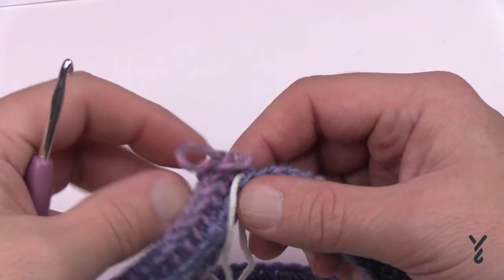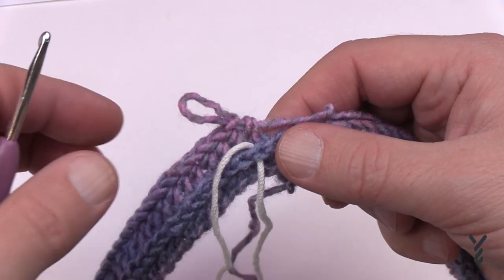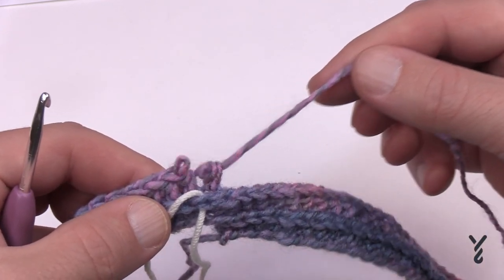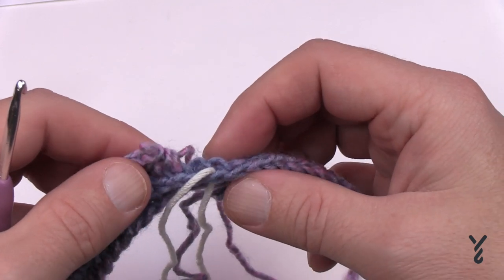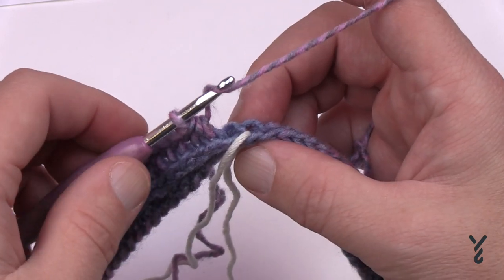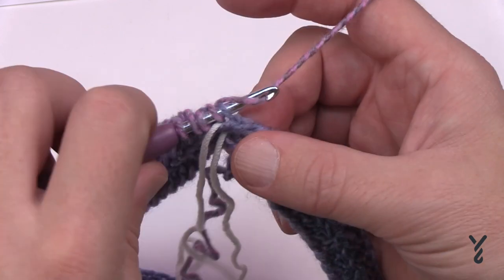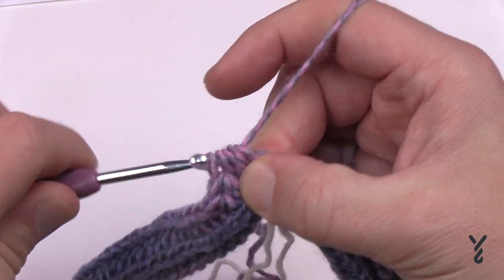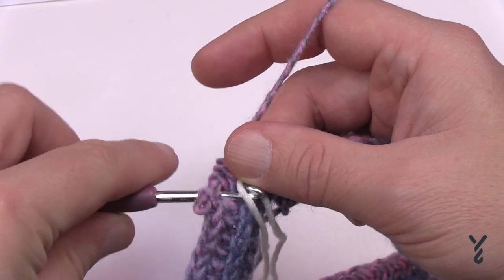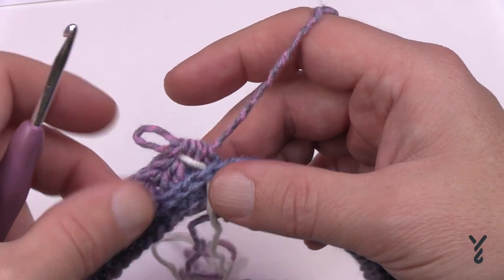I'm back and I found a mistake — I have 81 stitches, so I did a double count to confirm. If you have 79, put two camel stitches on the same last stitch to get to 80. In my case I have an extra stitch, so I'll put the last two stitches together as one: wrap the hook, go into the horizontal bar, pull through, then go into the next horizontal bar, wrap, pull through, and pull through all loops — that's a camel stitch two-together. Who wants to frog if you don't have to? That gets you back to 80 stitches.